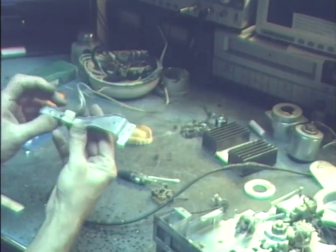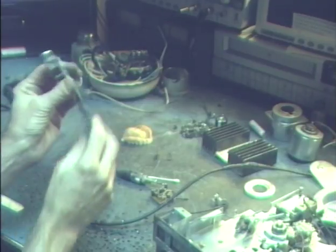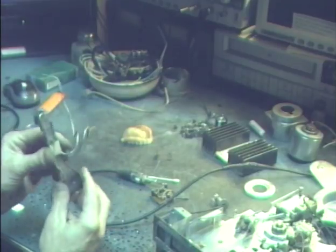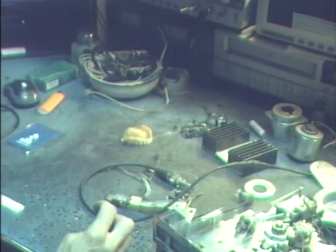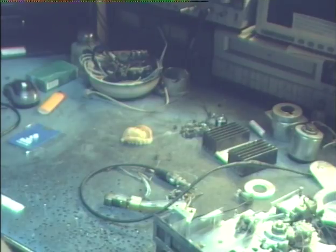Now this is the tape head assembly — it's a pretty elaborate deal on the Delco T200. What I'm going to do now is demonstrate how I test whether it needs to be demagnetized. If you'll bear with me for just a moment, I'm going to refocus this camera on my gauss meter, which measures the degree of magnetism.